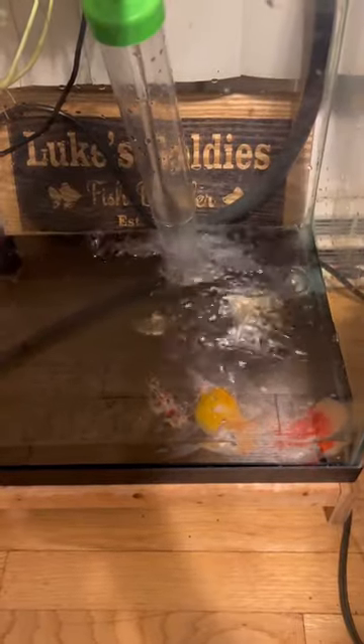Do not leave the room when you're draining your tanks. And if you do leave the room, set a timer. Don't forget to set a timer.